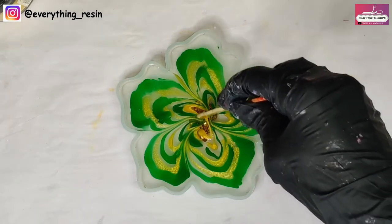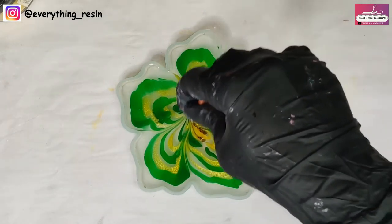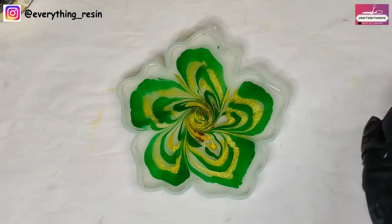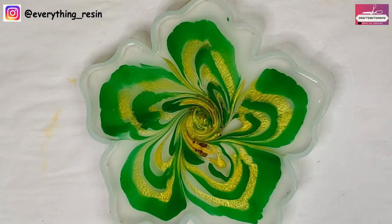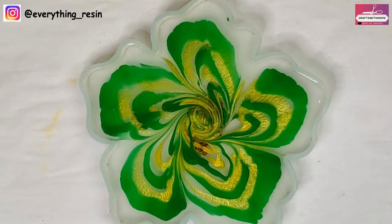But I'm excited to demould this after 24 hours because — look at it — it's been just 15 minutes since I've started to pour and everything has spread really, really nicely. See you after 24 hours.